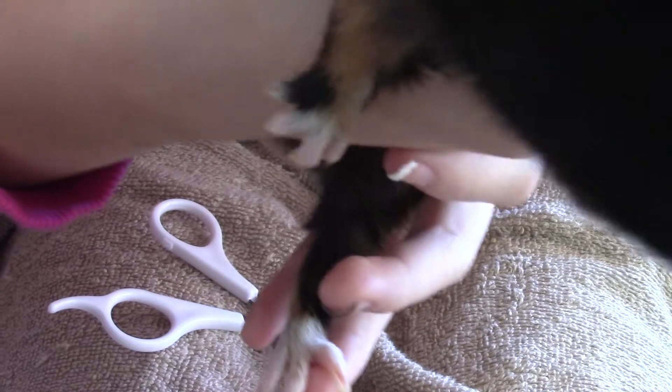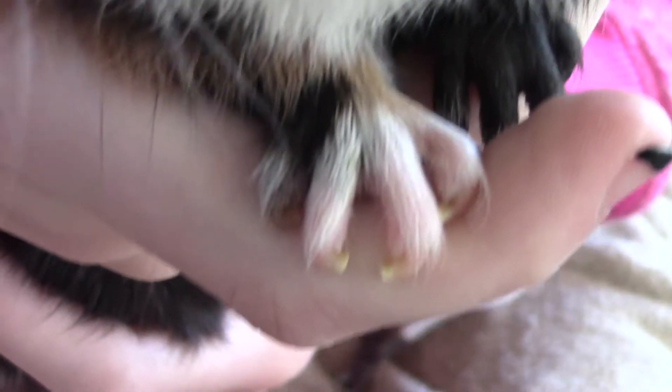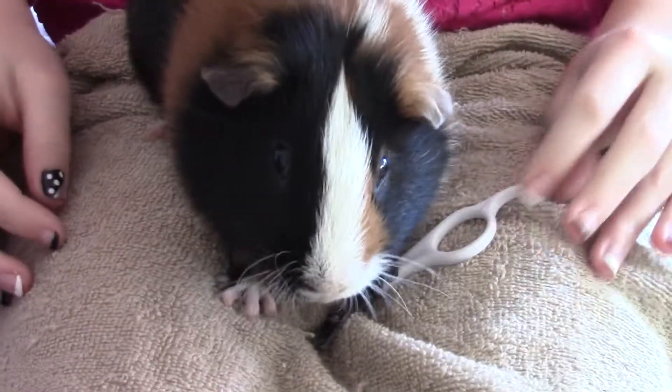You shouldn't have to clip them a lot, but if you don't clip your guinea pig's nails, then they will actually curl in. So there's his nail — wait for it to focus. There it is. And as you can see, it's not even that curled — it's just a little bit cut, and that's exactly what you need.